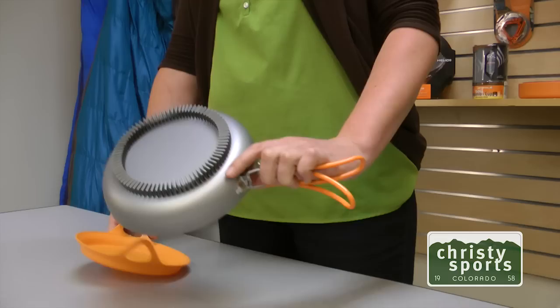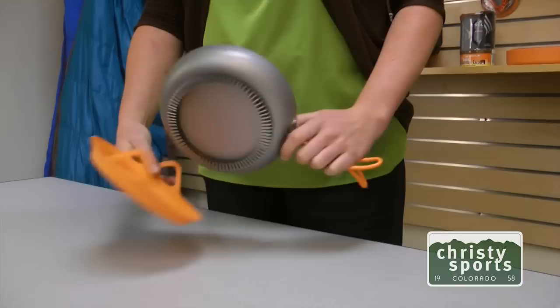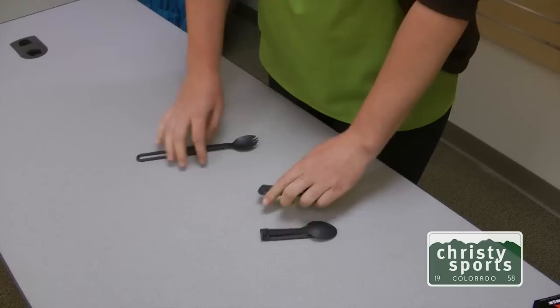Here we have a universal fry pan from Jetboil. It's got the flux ring technology on the bottom to quickly and rapidly heat your food. And then you have a little cover here that protects that when it's in your bag.